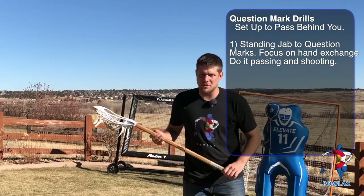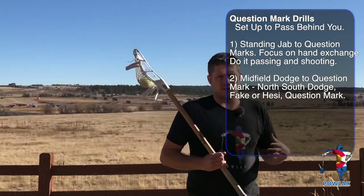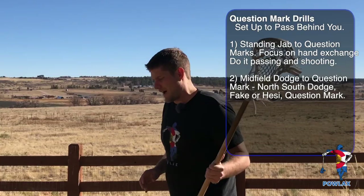The next drill is a simulation of doing the question mark after a dodge. First, I'm going to come up to basically top center and simulate a midfield dodge. As I run through — say, my split dodge — once I make my move, I'm always going to add in some kind of hesitation, a rocker, maybe a little front hitch, and then a look back fake or a look into the middle to freeze the slide. Then once I continue moving, I'm going to use my question mark — jab inside, throw my stick to the sideline, turn around and go get it, and throw it back the way I came.